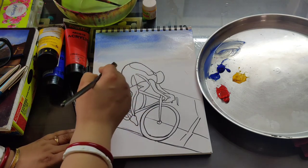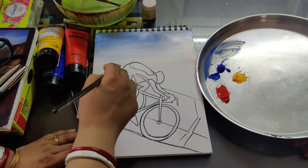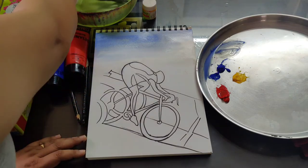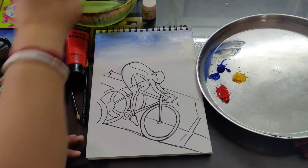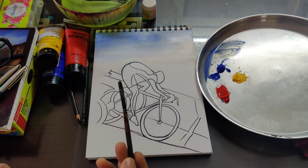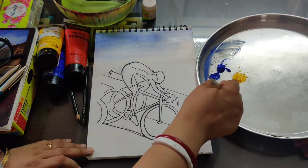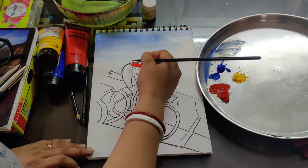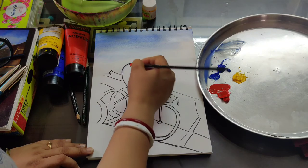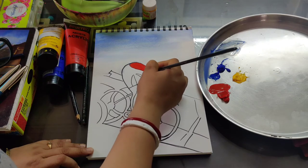This much blue color we will do. Now I am taking another flat brush, number 4 or number 3 — whatever you have, you can take. Now I am taking red color — only red — just giving it on the top part where I want to do the light color; there I am giving only red color.